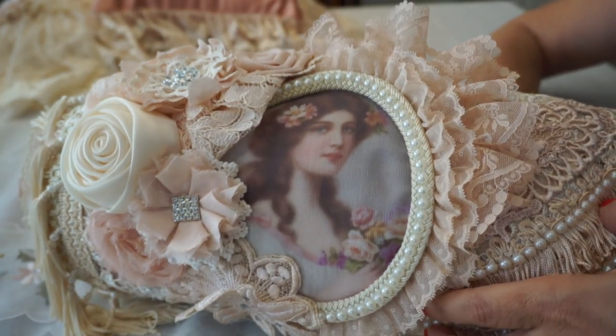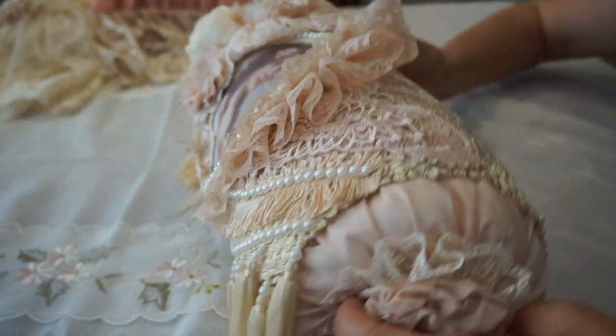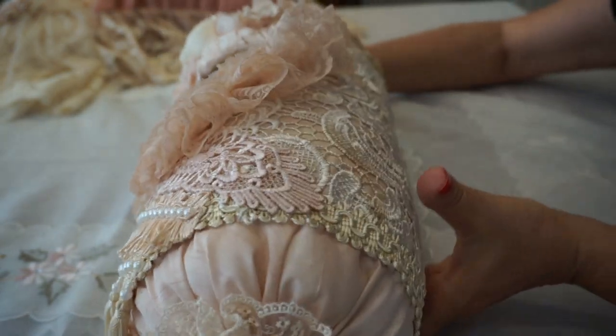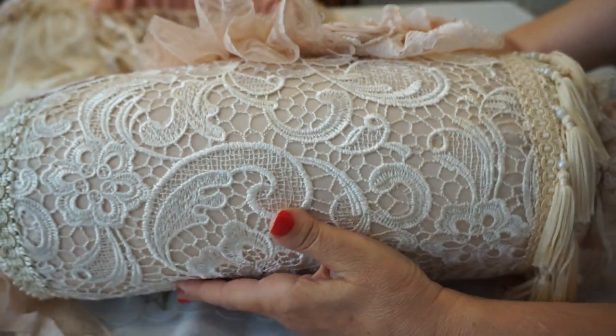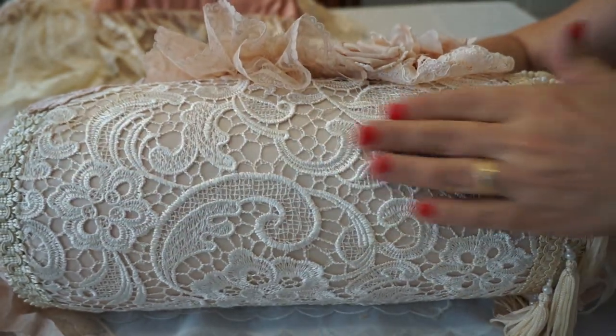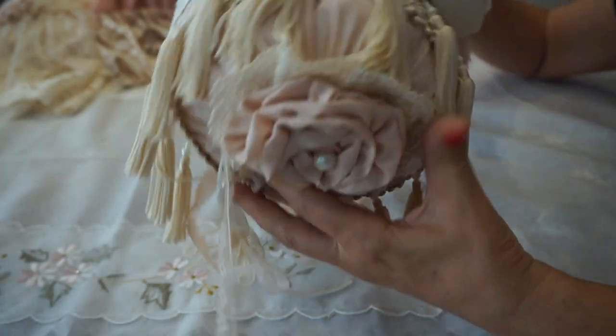She's absolutely beautiful. I'll give you a little spin around again with the end and then the back, showcasing this gorgeous lace and the trim.